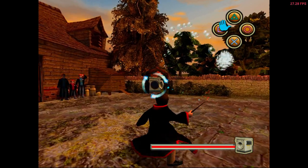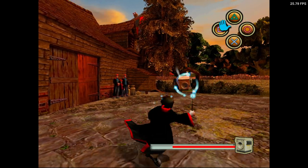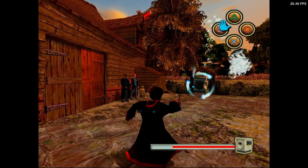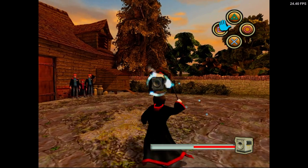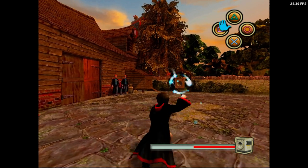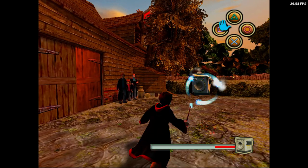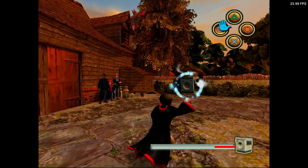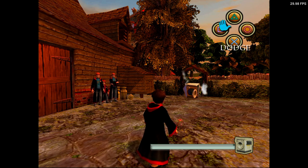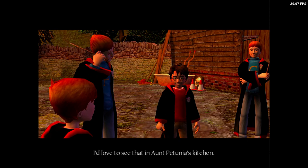You can only damage it when the door's open. Cast Flipendo when its door's open. Flipendo! Flipendo! Flipendo! Flipendo! You've almost got it beaten, Harry. Flipendo! Flipendo! That sorted it, Harry. I'd love to see that in our Petunia's kitchen.